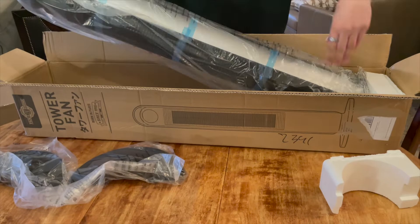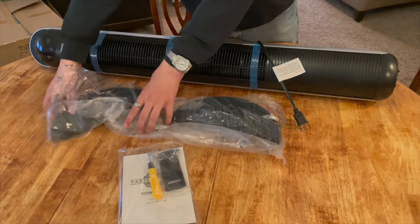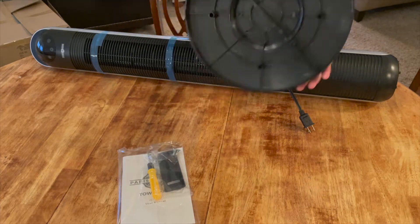The portable tower fan creates a cooling airflow at a max velocity of 24 feet per second to instantly cover the space, oscillating at 70 degrees for a broad cooling range.